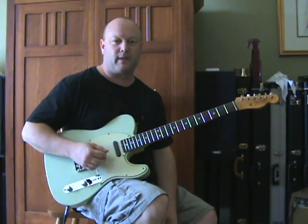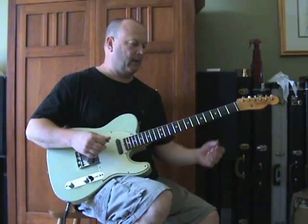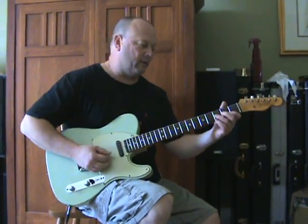Let's take a look at the guitar part for Cyndi Lauper's Time After Time. We'll start here at the beginning and work our way through.